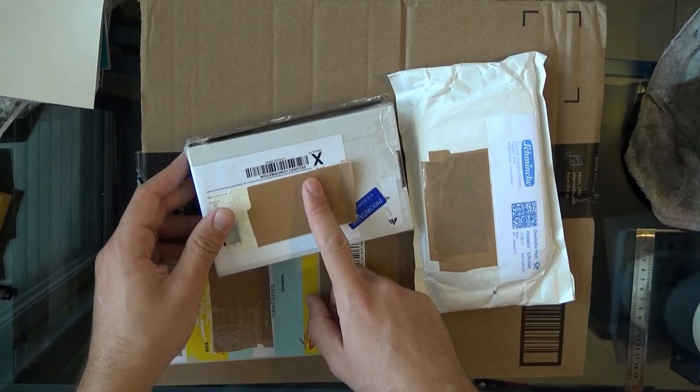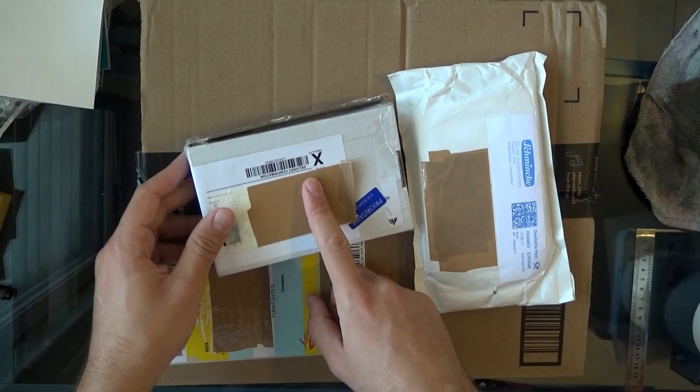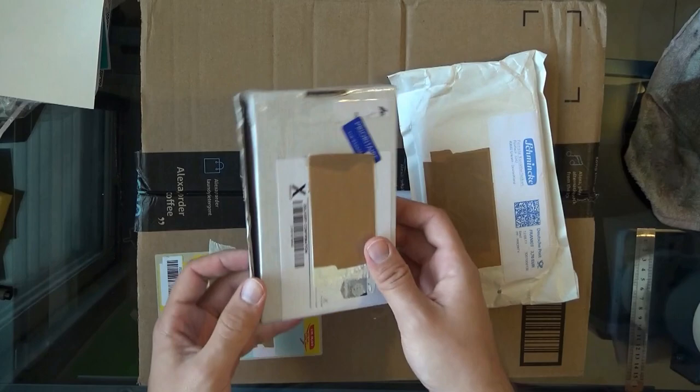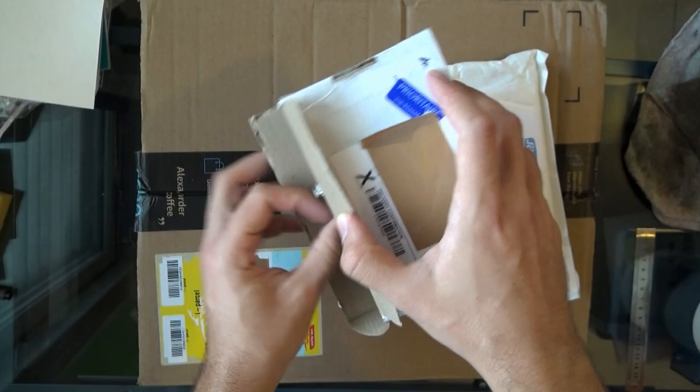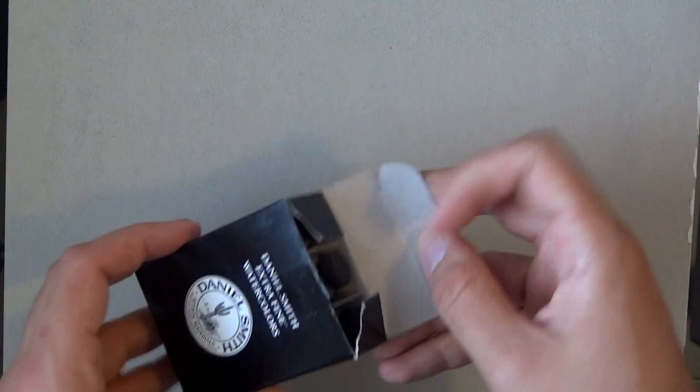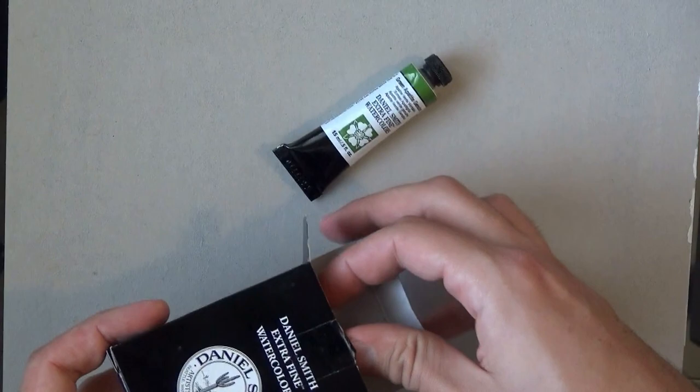I'm going to start from small to large. And this one I know who it is from. This is from Uwe, which is just a fantastic person and a great follower of mine. He's been following my stuff for a long time now and he told me that he would send me a few tubes to test out. Daniel Smith — let me zoom in a bit so you can better see this. I also set aside some of the other stuff just so we have a cleaner background.